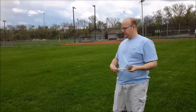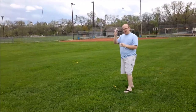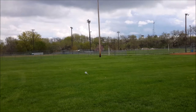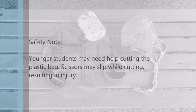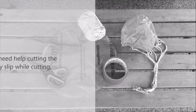All right, here we go. I'm going to gather it all up and toss it in the air. As you can see, the parachute floated down to the ground, demonstrating gravity as a force that pulls things down to the earth. I'll see you next week.